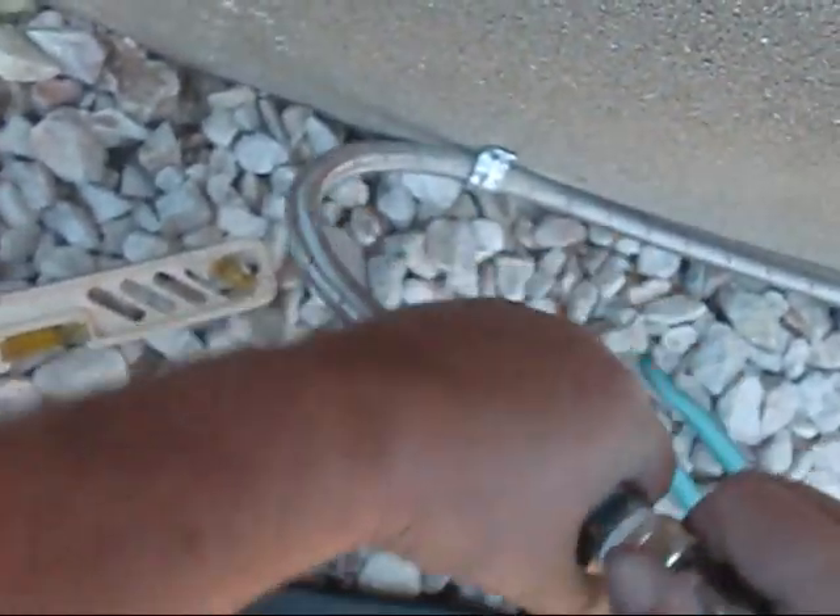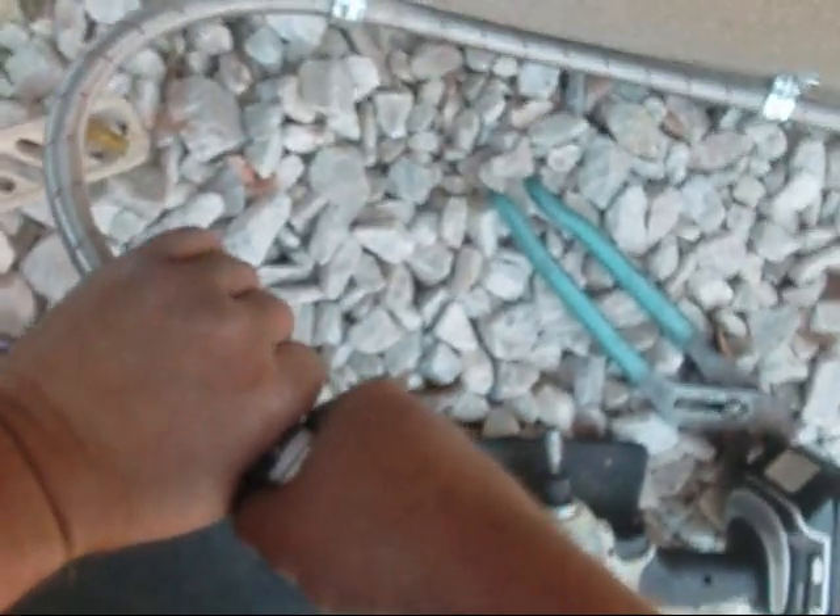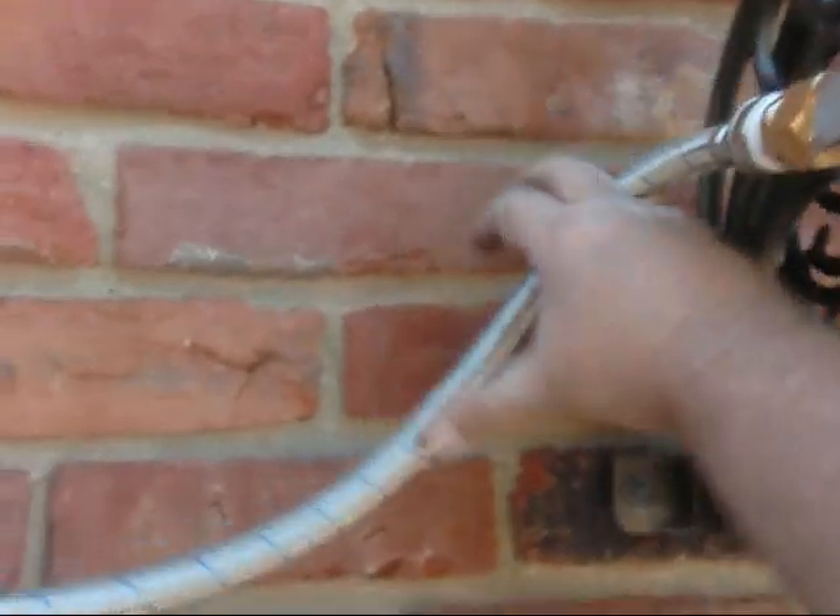It's all about putting that Teflon on there right, guys — that keeps it from binding up. I don't want to go too tight on it. I'll try to bring it back like this, and I'll try to get us as square as we can.